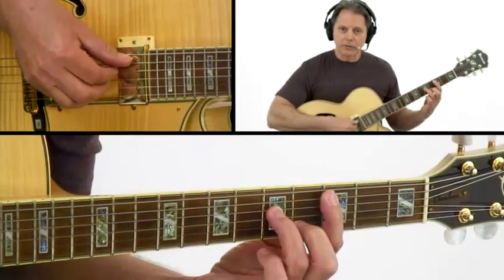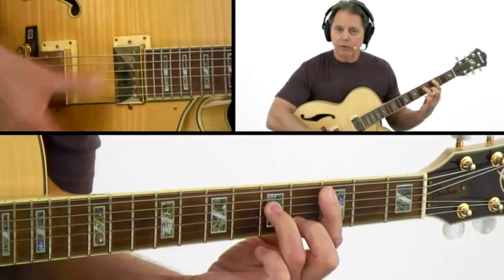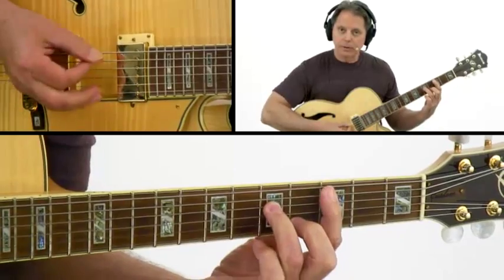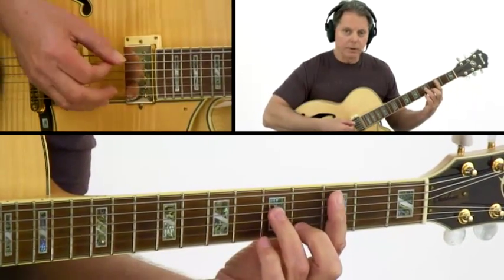This tune is a bossa nova tune in the style of Blue Bossa, so let's go through the chord voicings and I'll give you a few technical tips so you can play it with ease. Your first chord is a C minor 7. Now you can play it with your fingers, you can strum it with your thumb, you can play it with a pick, you can hybrid pick — so you've got a lot of options as far as the picking hand is concerned.